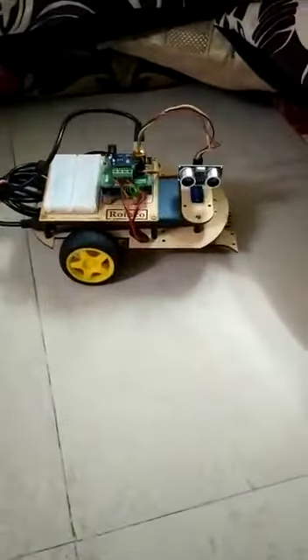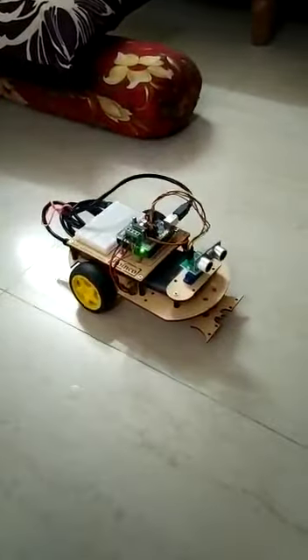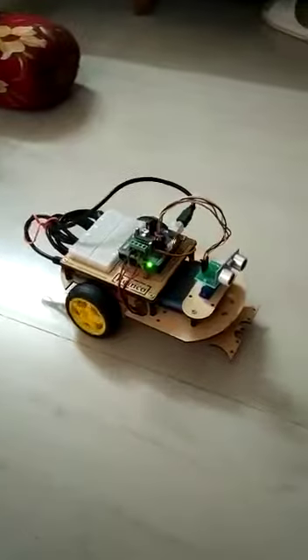Let us see how it works. This ultrasonic sensor sends data to the motor shield, and the motor shield controls the motors — deciding where the motors have to go, right or left, depending on the obstacle. You can see, it has done the parkour.